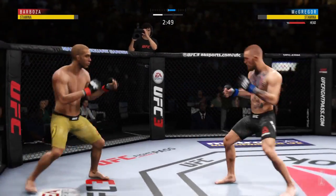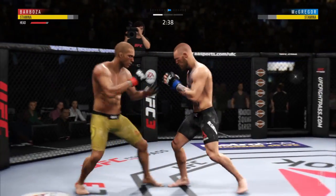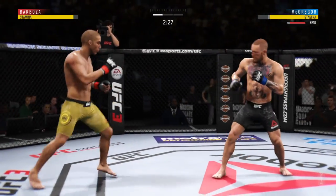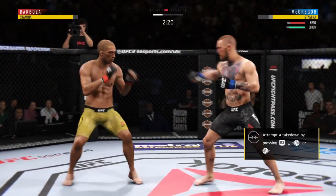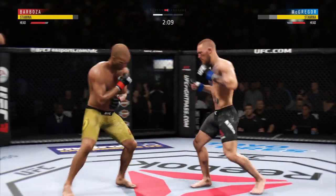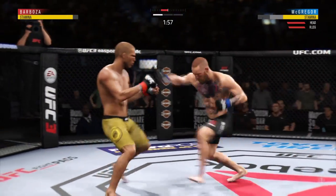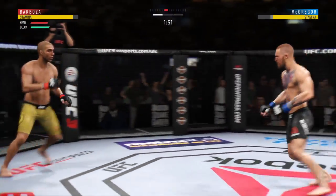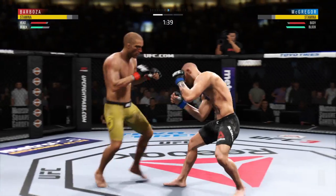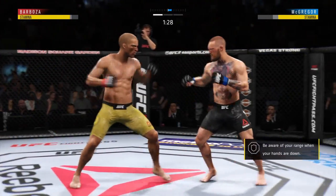Slips the punch there. Just out of range with that right hand. He tagged him with that right hand. Try to establish that jab. And that left hook landed on the button! Well-timed and placed overhand. He's digging into that leg kick. He's got good accuracy on that jab. Again, going back to the jab, just out of range. Checks that leg kick. Look at that — he's timing that jab.